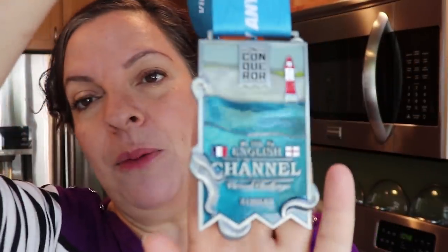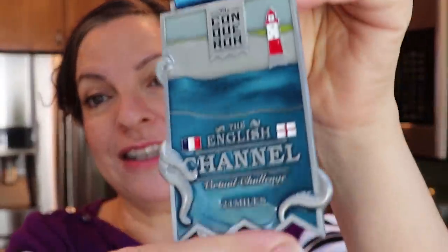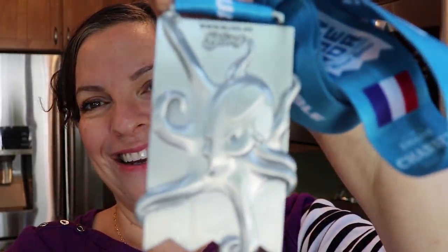Before I get started, I want to show you my medal, because I told you in the last video I was going to show it to you. Here it is - this is the English Channel virtual challenge. I want to show you the medal because a lot of people think they are kind of like token trinket things. It's not - this is heavy-duty stuff. Enamel. The English Channel of course has the flag of England and the flag of France on it, and in the packet there's an octopus.